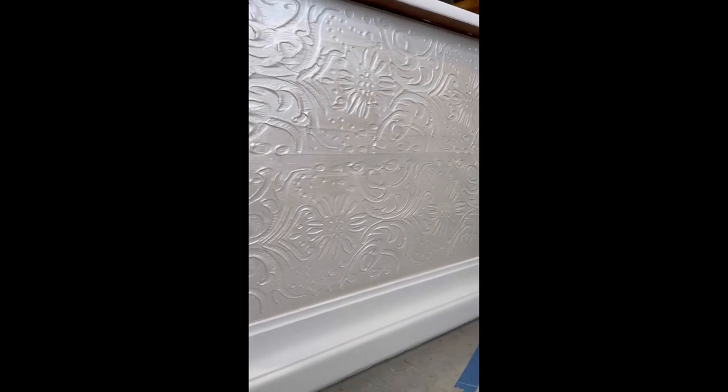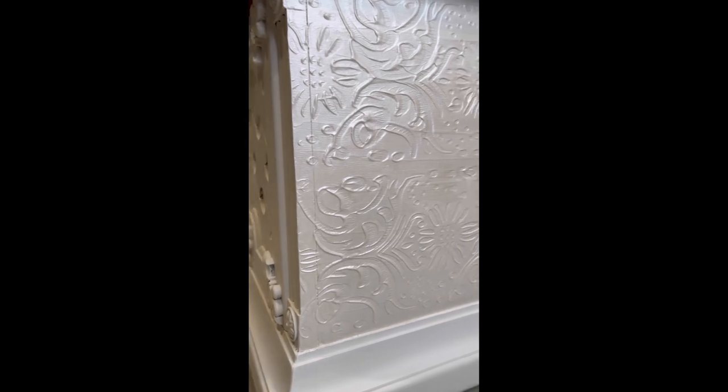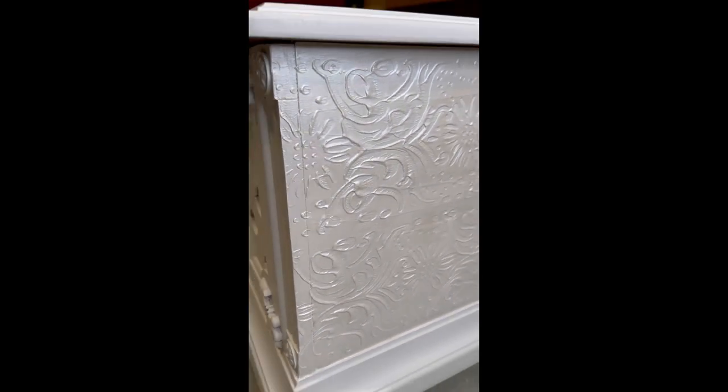Here's a close-up of the stencil — isn't this so pretty? I added a layer of shimmer paint just to make these details pop.